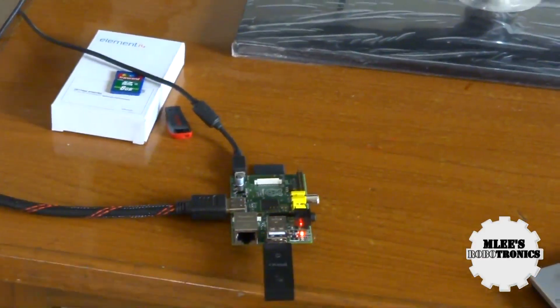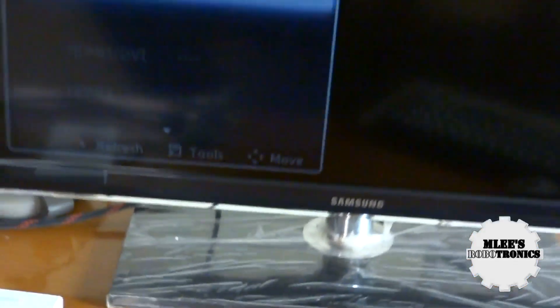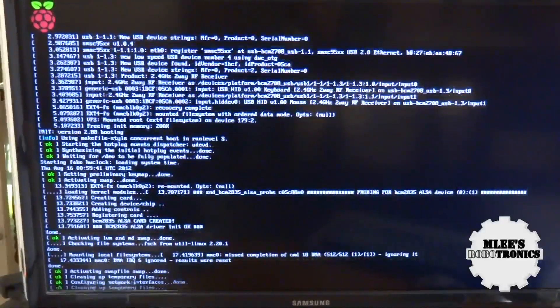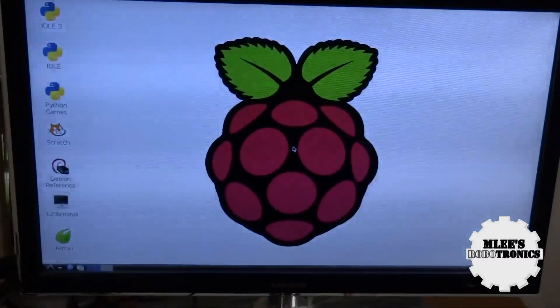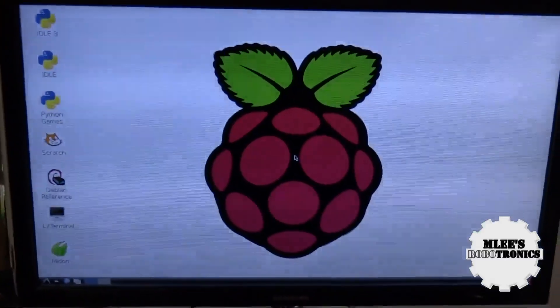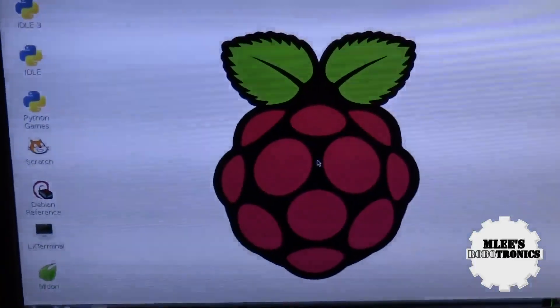I plug the USB connector into the phone charger and the board powers up. You'll see some LEDs blinking — one for power and one labeled OK. I select the HDMI source on the TV and the Raspberry Pi begins booting. The current operating system is Raspbian — the Debian version of Linux compiled for Raspberry Pi.